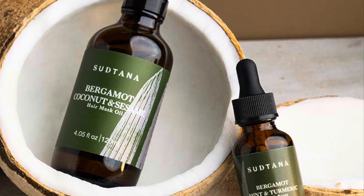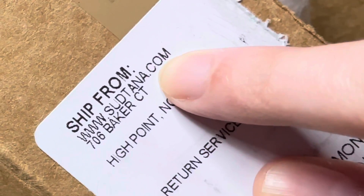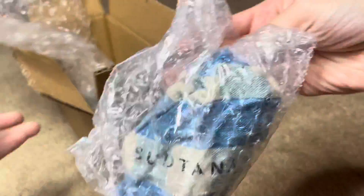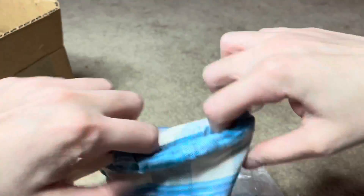What's poppin' everyone? It's your girl Queen Adrienne Monroe and welcome back to the Red Carpet Curls YouTube channel. Today I will be unboxing and reviewing and sort of teaching you how I used my Sutana Nourishing Hair Mask Oil and Scalp Revival Treatment Set to combat hair loss I've been experiencing from my liver treatments.